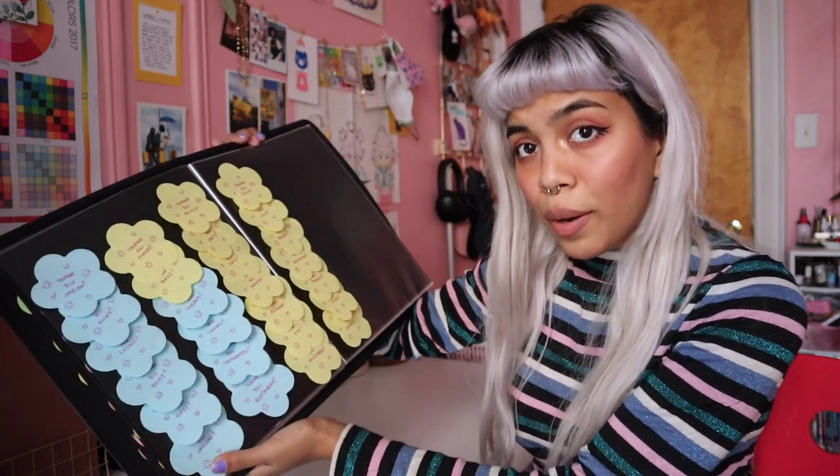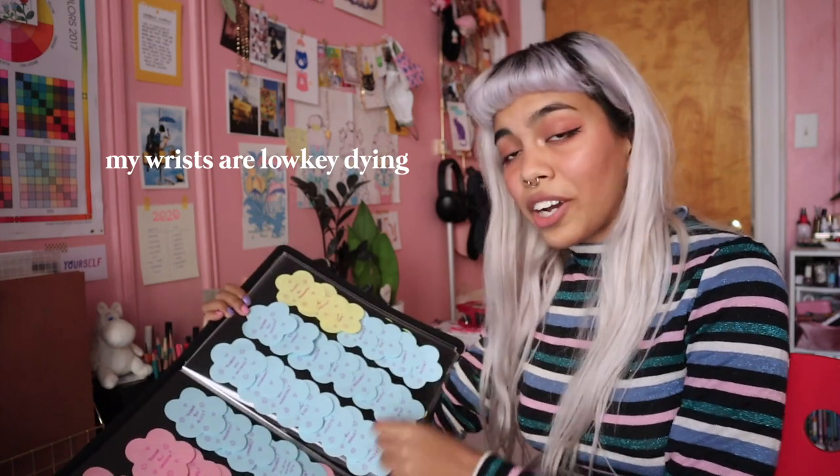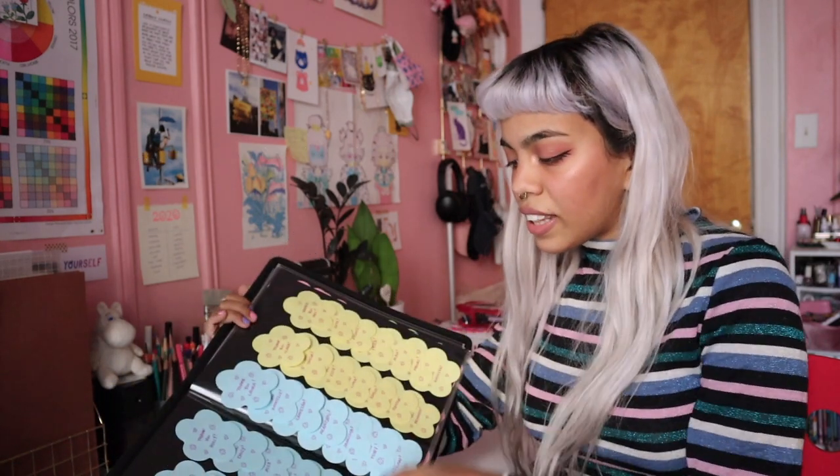For every order I like to add a personalized thank you note for whoever is receiving it. I just write these on some sticky notes — I like to use these flower-shaped ones. It's the first thing I do the day before I start packing orders, just so it makes the packing process a little faster. I use an empty portfolio case to stick these on so they're very easy to peel off when I need them. I write these down in order of invoice number from oldest to newest so they're not a mess. Right now I have to do 700 notes, and this is barely half of what I have completed.